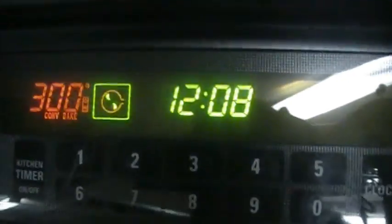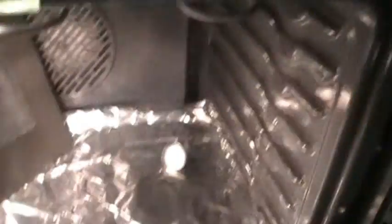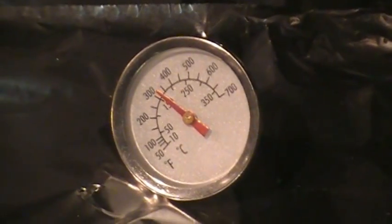It is now 12:08. It has been in the oven for three hours and approximately 30 minutes now. I will go ahead and give you a look at the thermostat and the deadener. There are still no signs of failure at all, and the thermostat inside is still reading about 325 degrees. Here is what the deadener looks like — no sign of failure at all. I will be back in about 30 minutes to show you what it looks like after being in the oven at 300 degrees for four hours.